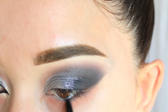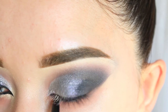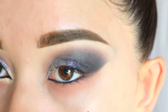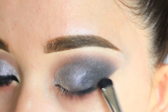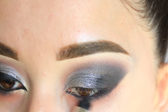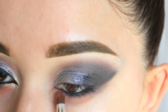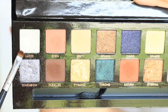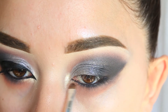Before blending the black eyeshadow underneath, I'm going to use the Tarte Double Take Eyeliner — not the Shape Tape — on my waterline to really darken it up. Now I'm using the black eyeshadow again to blend out that eyeliner and blend it outwards. I'm also adding a little bit of the coral tone to clean up the edge. I'm using the color 'Lucid,' a white chrome eyeshadow, on the inner corner to really brighten that up.